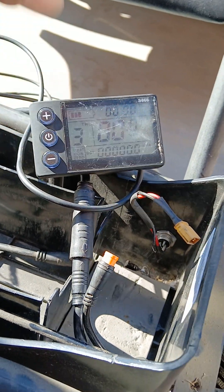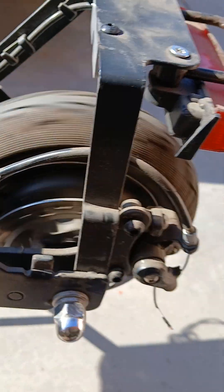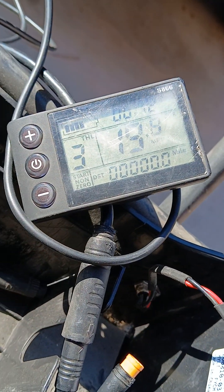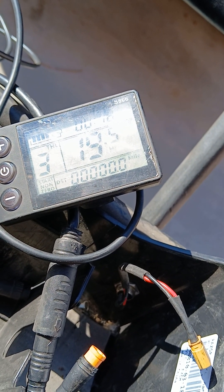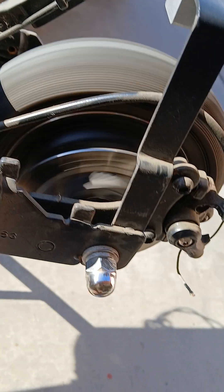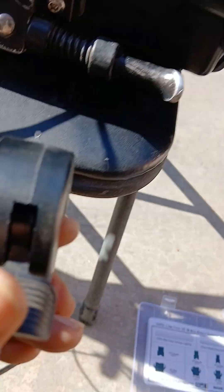We're going to turn this on — I'm working with one hand here — and I have it on level three. I'm on the throttle and you see it spinning, and it's spinning all the way up to 20 miles an hour!